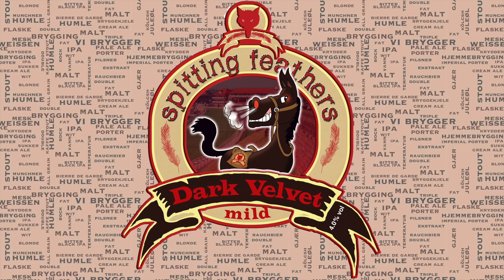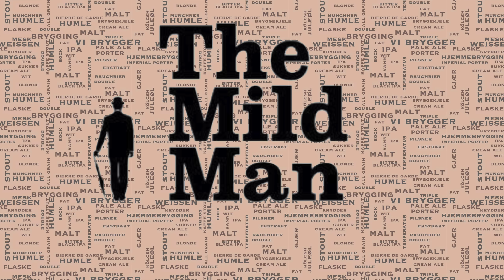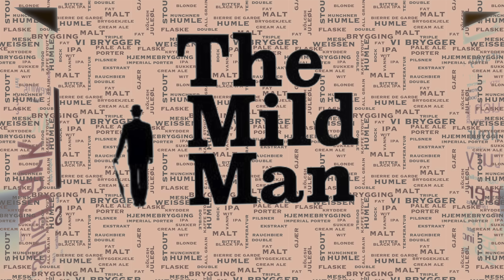From a brewer's perspective the mild represents a good challenge — to recreate a low alcohol beer that is as satisfying as a regular beer. The recipe I present here is a very tried and tested one. For anyone tasting it without knowing its ABV they would be led into thinking this is a regular tasty British ale. I call it the Mild Man.